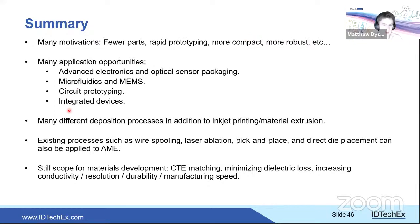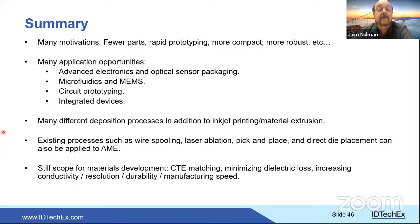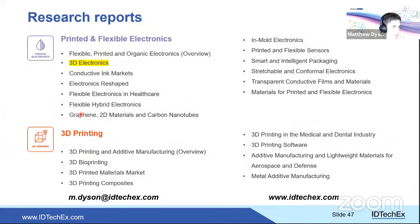Haim thanks Matthew for the enlightening presentation. Matthew's email for follow-up questions is m.dyson@idtechx.com. Natalie reminds attendees to post questions in the Q&A tab, and that unanswered questions will be forwarded to speakers. The next speaker is Oliver from Fraunhofer IPA.